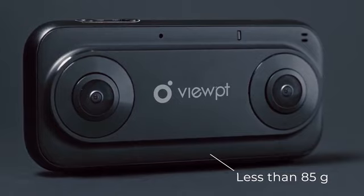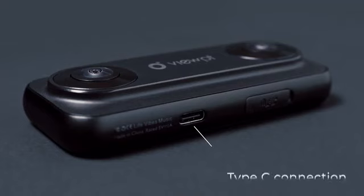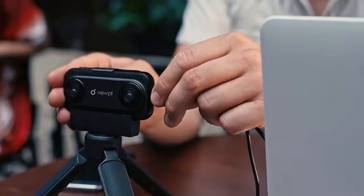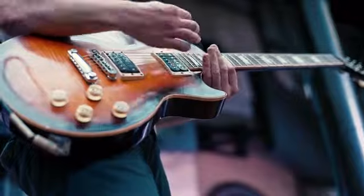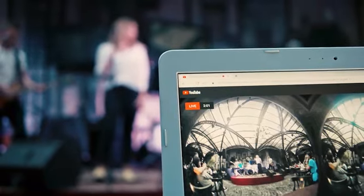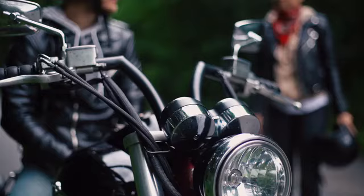It has a lightweight and durable aluminum body, high-quality optics, and a Type-C connection. With high bandwidth, the Viewpoint Nano allows you to livestream 3D, 4K video to your social media using a smartphone or a laptop. You'll be certain to stay ahead of other live streamers.